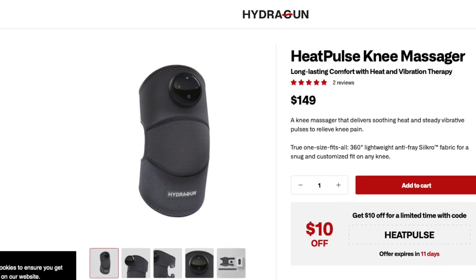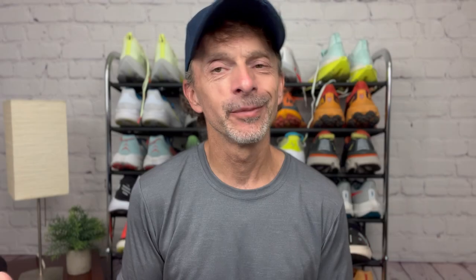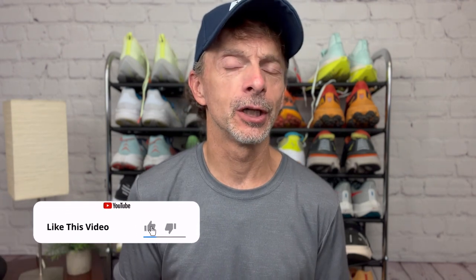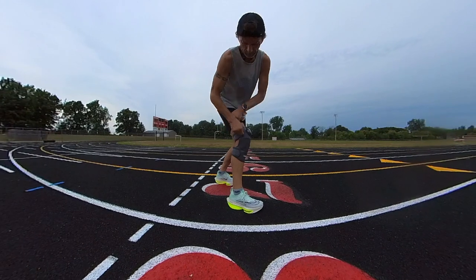The Heat Pulse Knee Massager by HydraGun retails for $149 US dollars. If at any point during this video you're interested in learning more about it or picking one up for yourself, I'm going to put a link in the description below that'll take you right to their product webpage. If you use that link, you can save yourself $20 US dollars, but it is time sensitive — from the date I post this video, you'll have 30 days to take advantage of that discount.